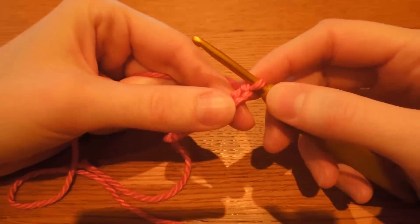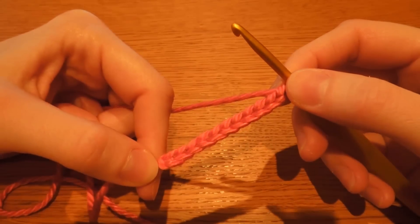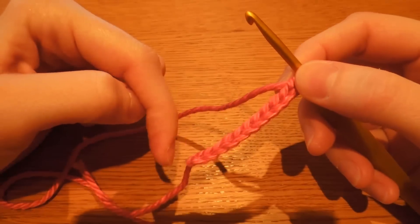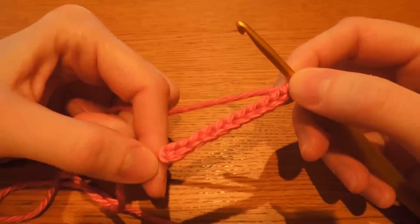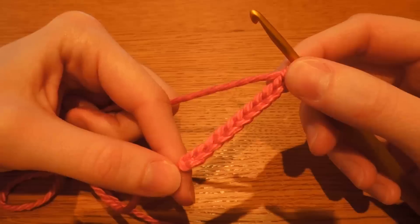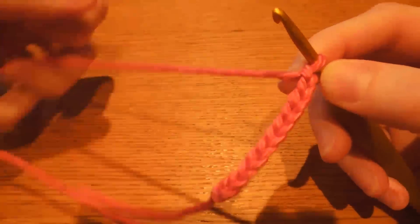This is going to lead on to the next video, which is going to be how to work down these chains with single crochet and then turn around and work into your foundation chain stitches. A lot of my patterns start that way, especially the shoes or bags, and it's a really good technique to learn. A lot of people get confused with it so hopefully this will help.